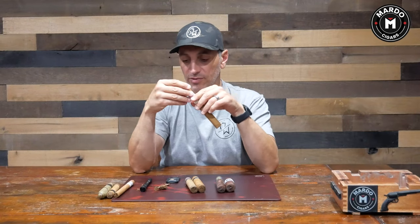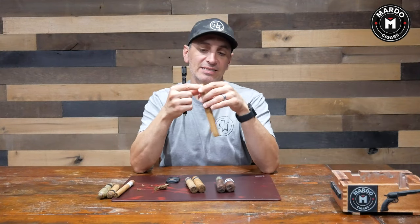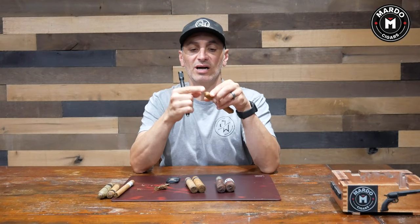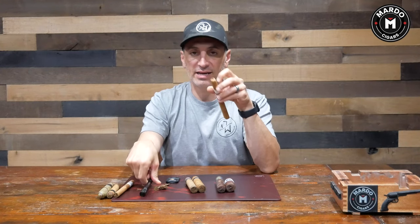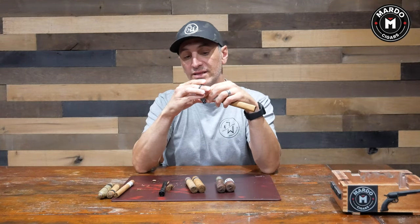Now, box press cigars — for the longest time I've always used a punch on box press cigars. I like it because it's cleaner. Since it's box press, the surface area is not as round — it's a bit more square — so I can present the cutter perfectly and get a very clean incision. I can also use a guillotine cutter, so at this point it comes down to preference.